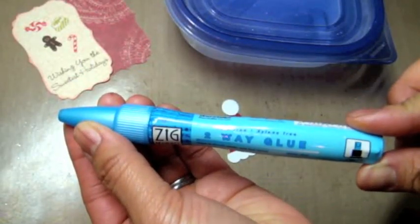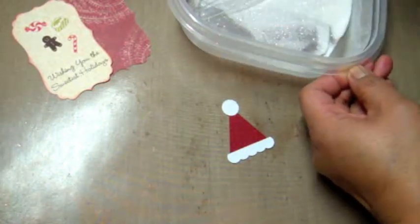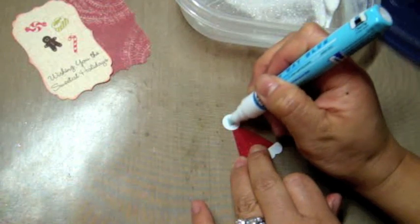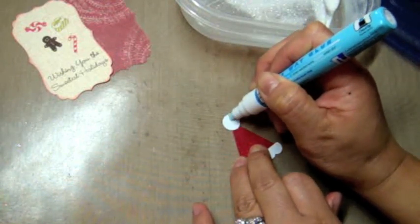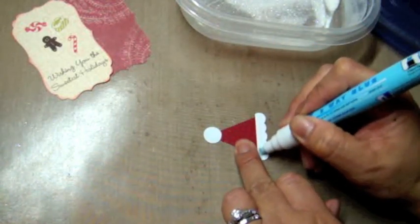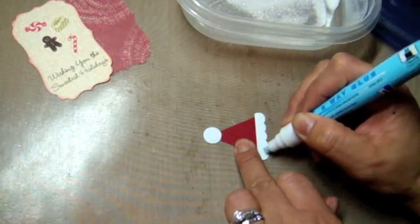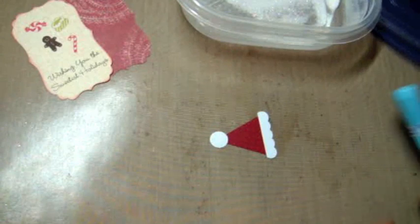Now I'm taking my two-way glue pen and applying adhesive onto the white punched-out pieces of the hat. Then I'm applying some Martha Stewart fine glitter on those pieces to flare it up and give a little shimmer to the Santa hat.